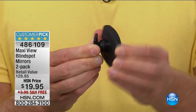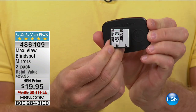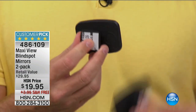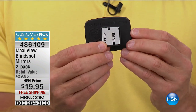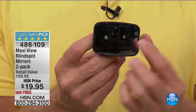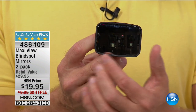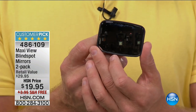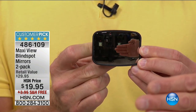Easy installation — you can see it right over here. It's peel and stick with an all-weather adhesive, 3M brand. You peel it on and it's not going to vibrate. It's not going to fog up because this is not a plastic mirror. This is actually layers upon layers of precious metal — nickel, chrome, platinum. And at the end of the day, you want to be able to see more.